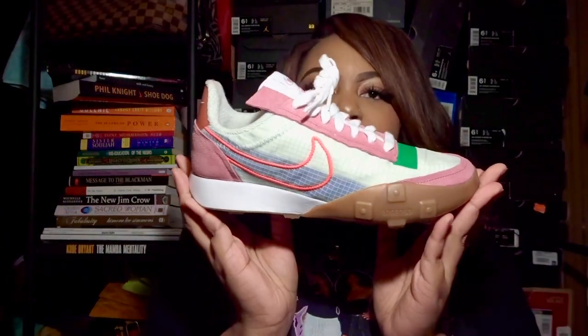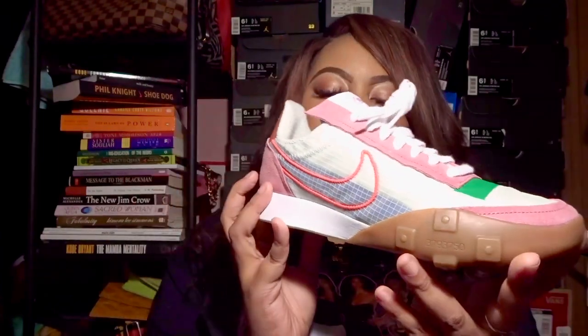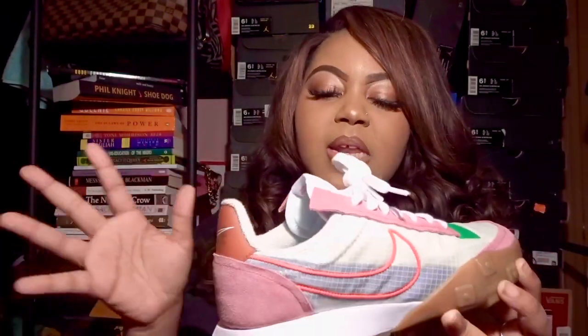These shoes were created for women — this is basically the women's version of the original Waffle Trainer. I've been into pink lately, so my last shoe had pink in it, this one has pink in it, and next week's will too. Just bear with me if you're a man watching this!